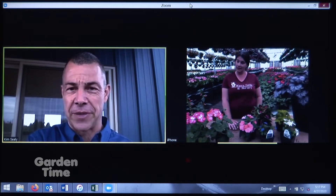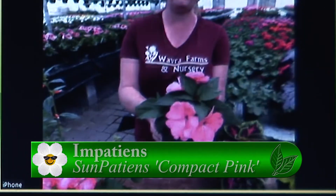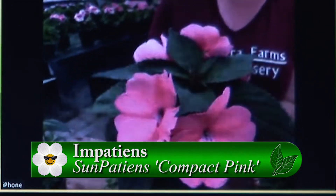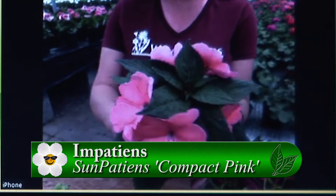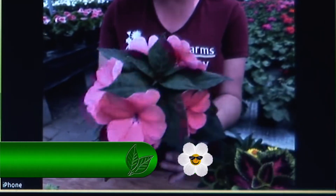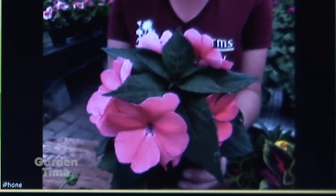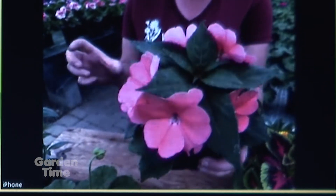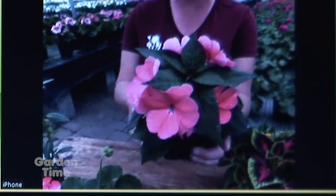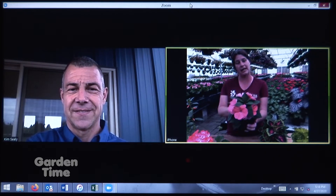You also have a little impatiens sitting right there. This is a sun impatiens, and the fabulous thing about it is that impatiens are usually for shade, but this little beauty will go full sun. It will also take a part day of shade, so if your front yard is one of those tricky situations where you want the same color throughout, you can pair this throughout your yard and it will do very well.